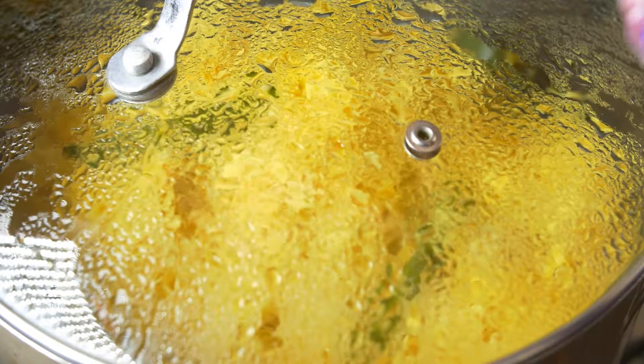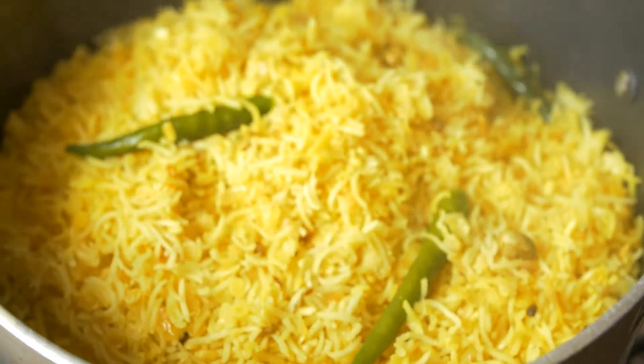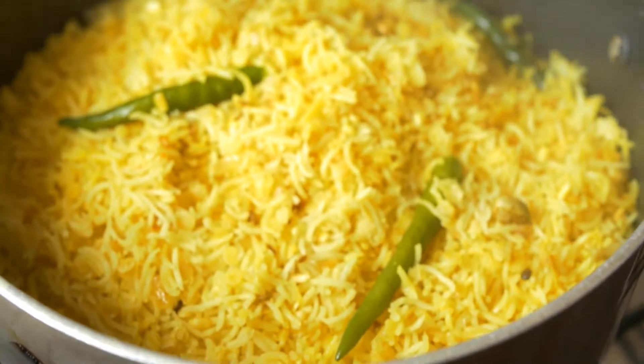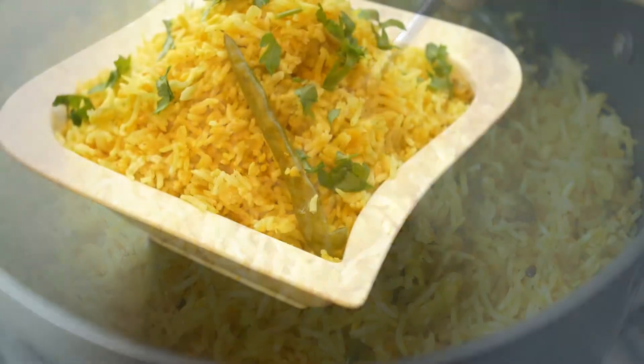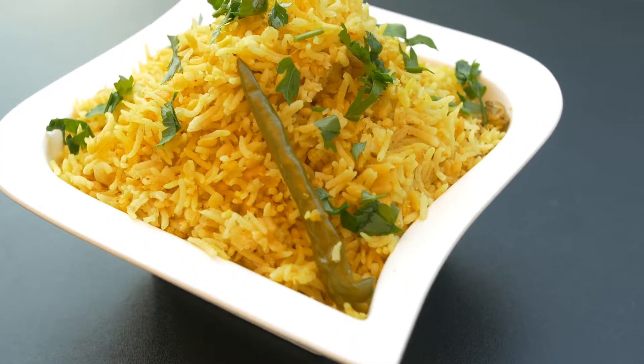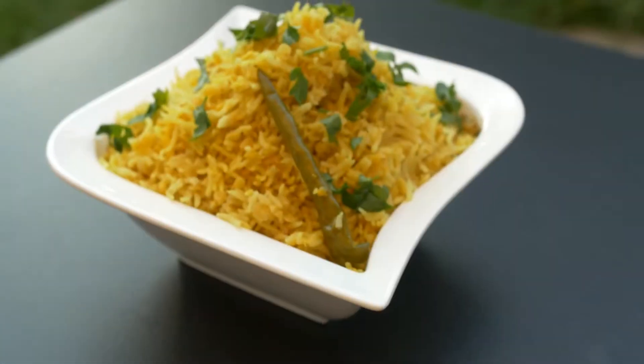Leave it for five or six minutes. After that, you'll see your khichdi is done. So altogether, when the rice is in water, leave it for 10 to 15 minutes, and after that, leave it for five minutes with the green chili. And that's it — this is how easy it is to prepare this delicious recipe of khichdi.